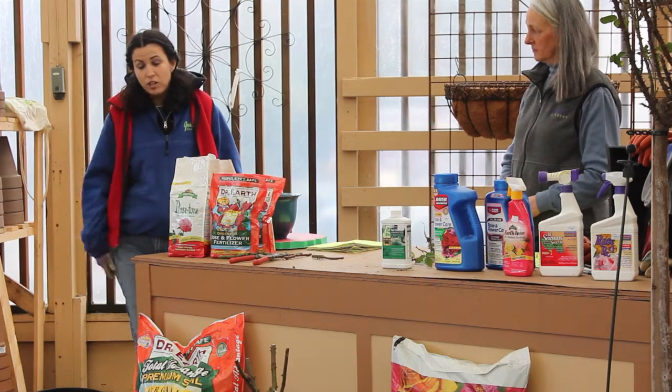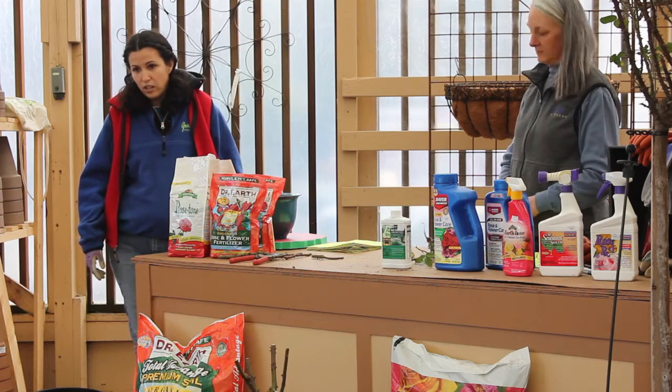She's actually doing another one. She did it on her front lawn last year, and it's amazing.